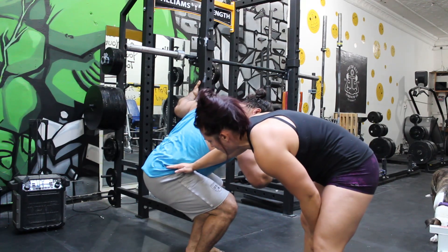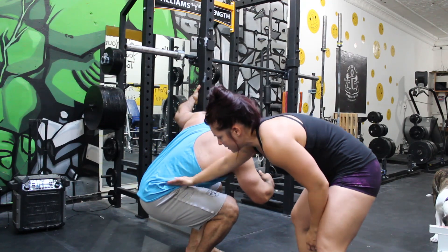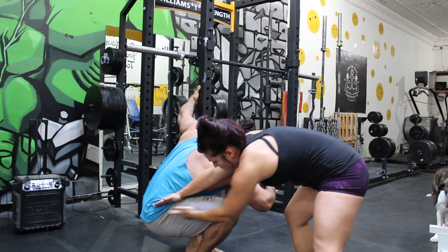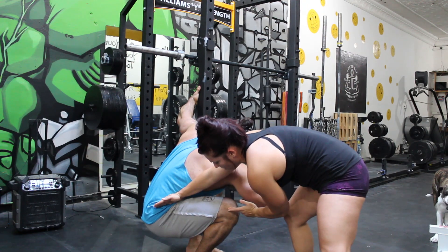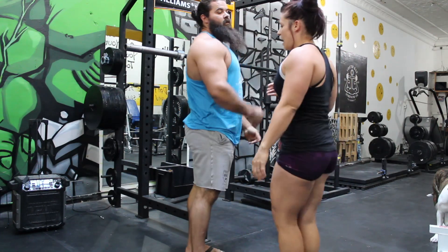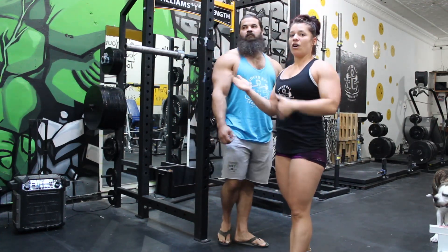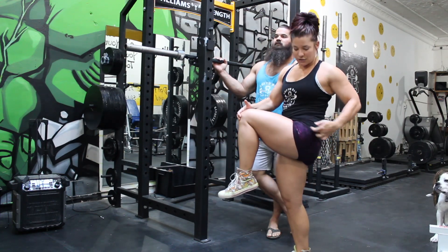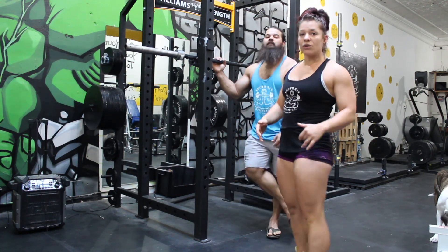That is not good. Parallel does not count — it must be hip crease below the knees. If we were drawing a line, we are below the knees. Everybody has a slight anatomical difference. So make sure over this next week, maybe you do some practice squats and you record to see if your hip crease is falling below your knee.